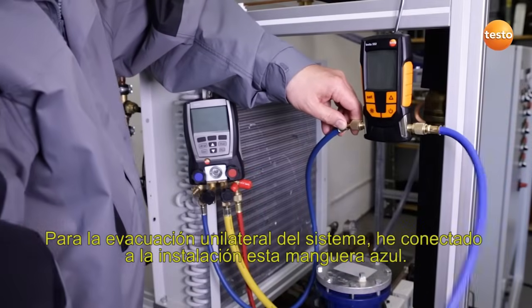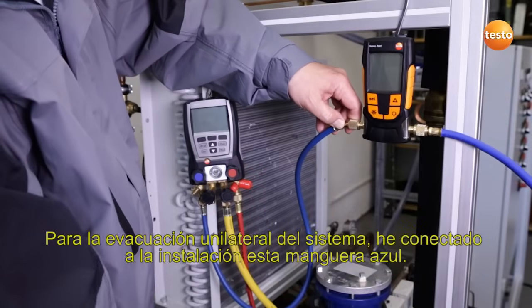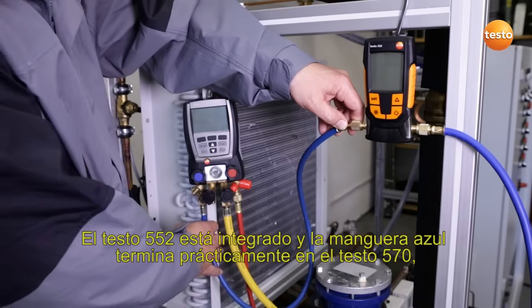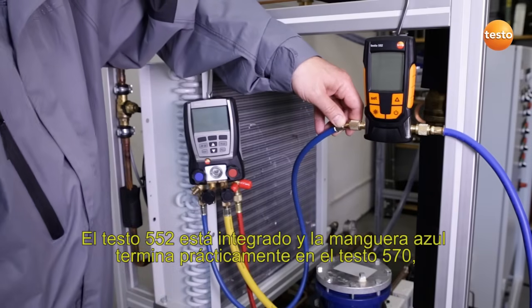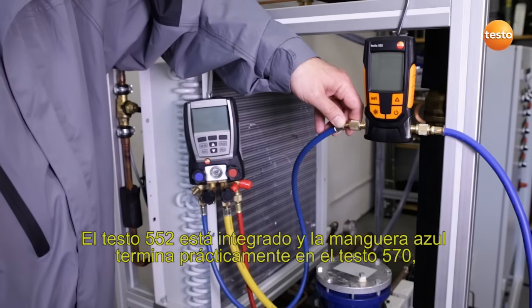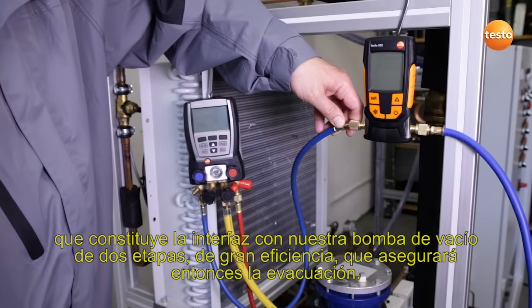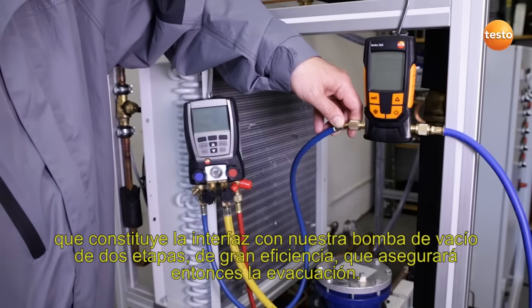I have now connected the blue hose to the plant for the purpose of evacuating one side of the system. The Testo 552 is integrated, and the blue hose ends at the Testo 570, which is the interface to our highly efficient two-level vacuum pump which will secure the evacuation procedure.